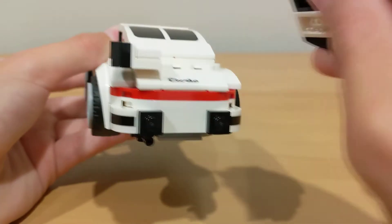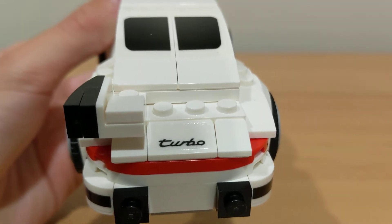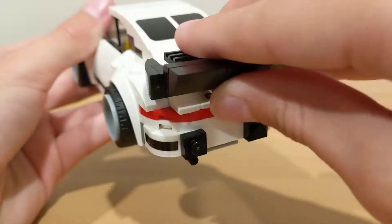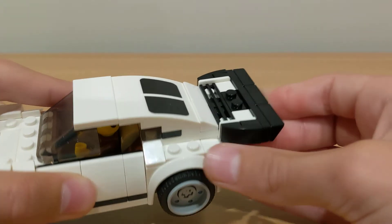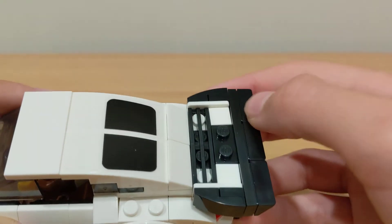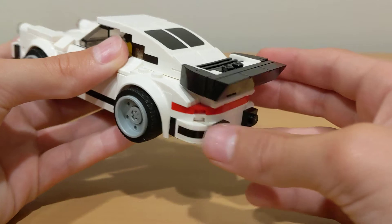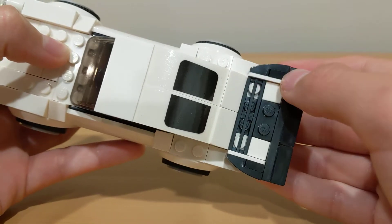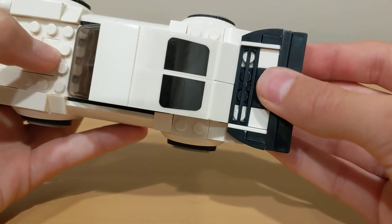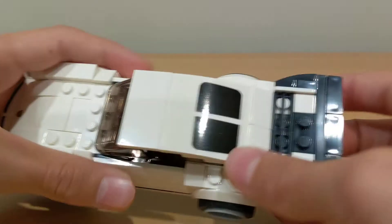I'm going to take this piece off so you can see that sticker — it says 'Turbo,' a very cool sticker. I'll just put that back. This is the back part of the Porsche — it has the little race car edge on the back and that also looks really cool. I like how it slopes into it. You could kind of see it just fits to make it look like it's all connected or all one piece in the back.